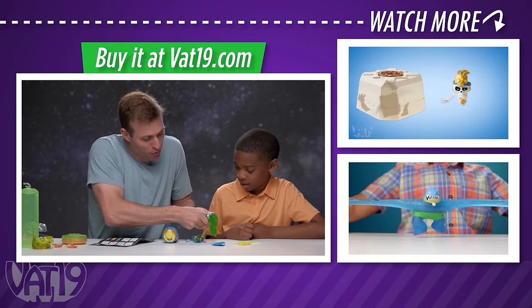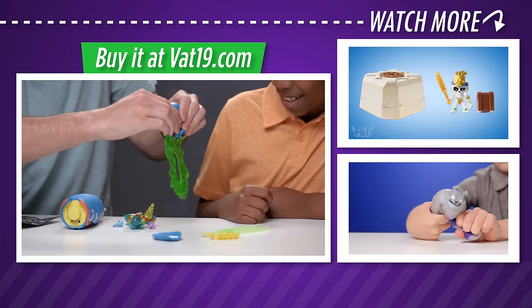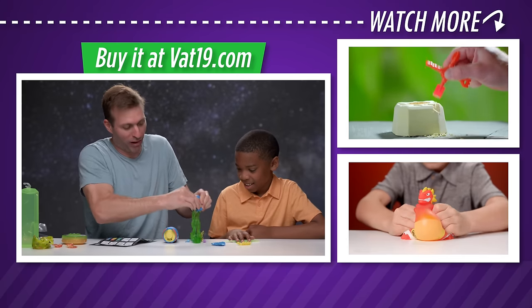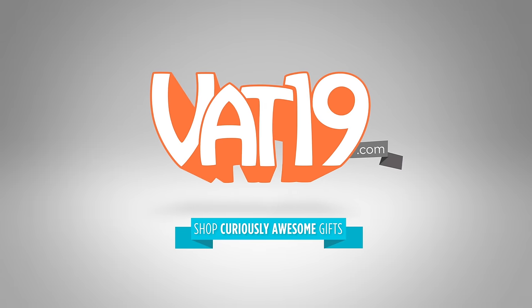I shouldn't have had that extra space hunter. I ate too much. I got slimed. Vat19.com.